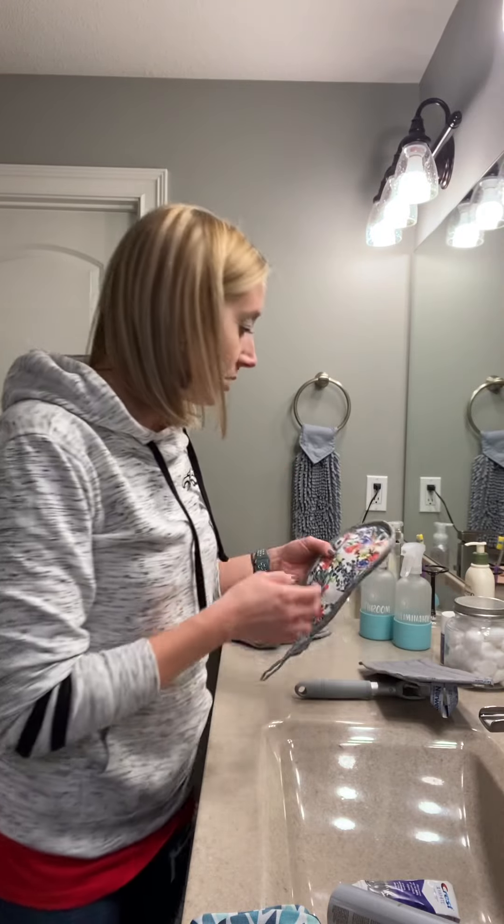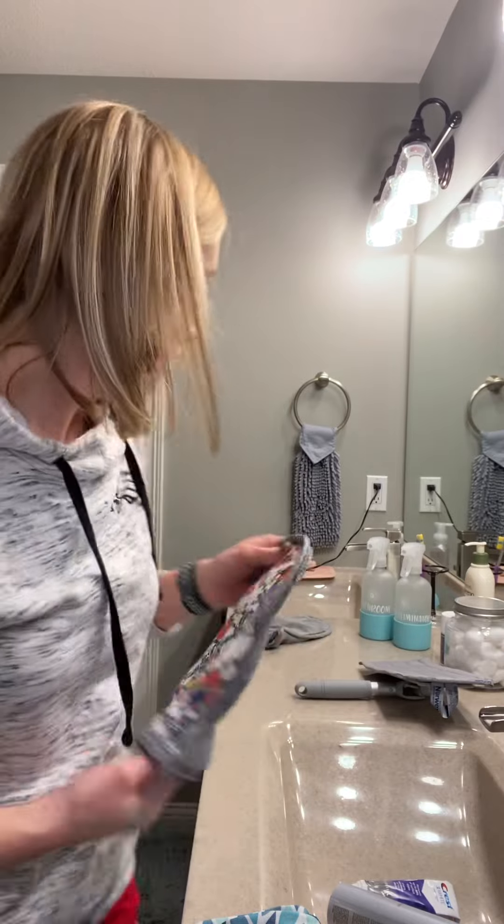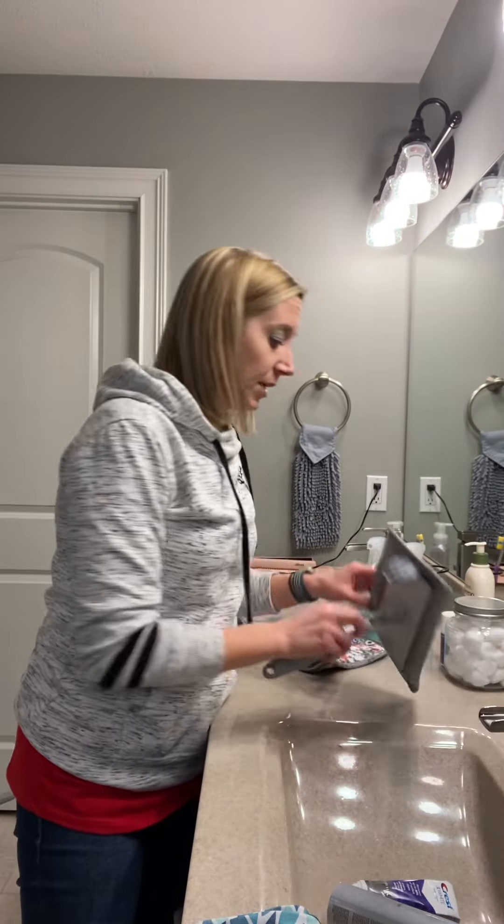Another thing you can use — and this is one of our newer products — is the dual dust mitt: dust mitt on one side, window cloth on the other. This has been a special off and on for the last several months. I love this especially in the bathroom. What I love to use it on most is my pendant lights up above, because I can dust them down and then turn this around, get the window cloth side just a little bit damp, and shine the sconces — mine are like blown bubble glass.